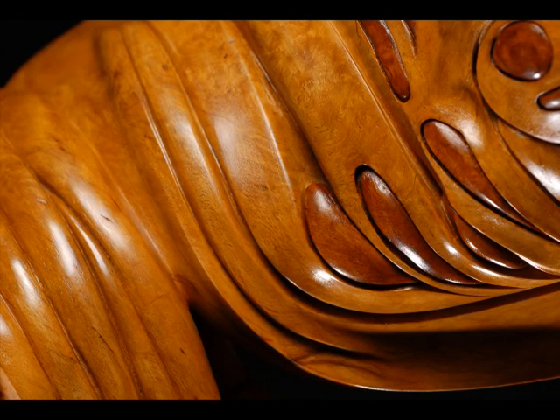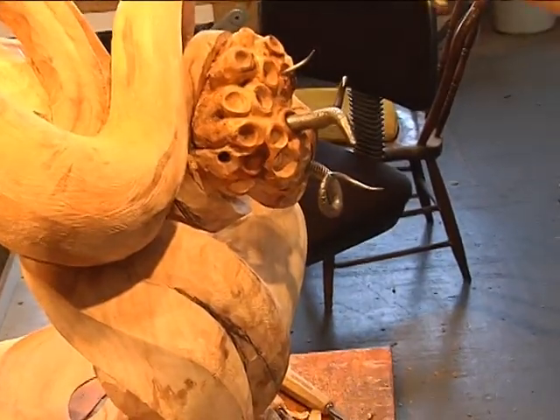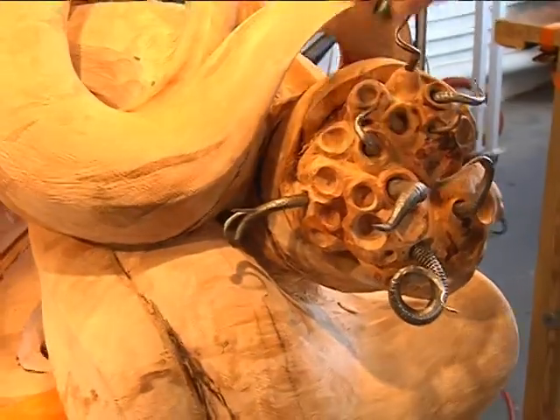Irwin is always ready to try something new, and has been working at a forge to create steel pieces to incorporate into his current work, whose working title is C-form.